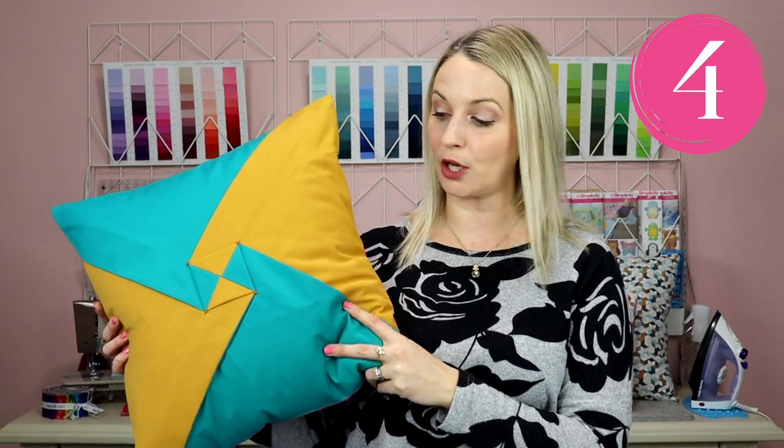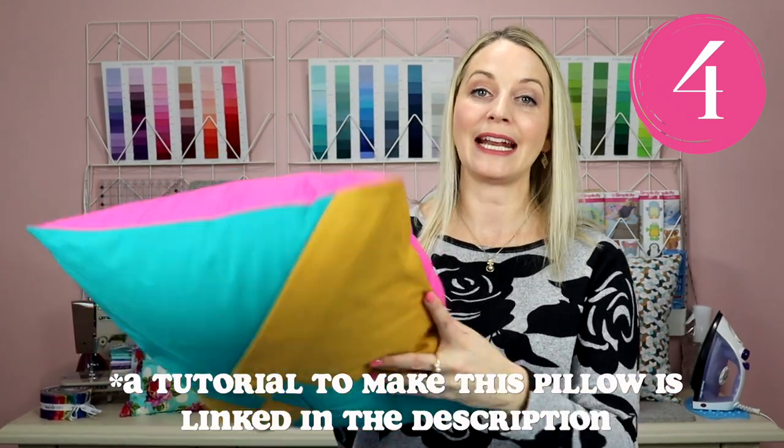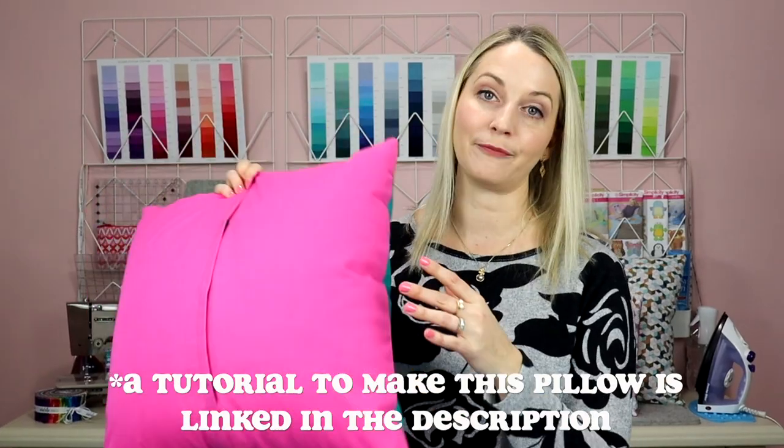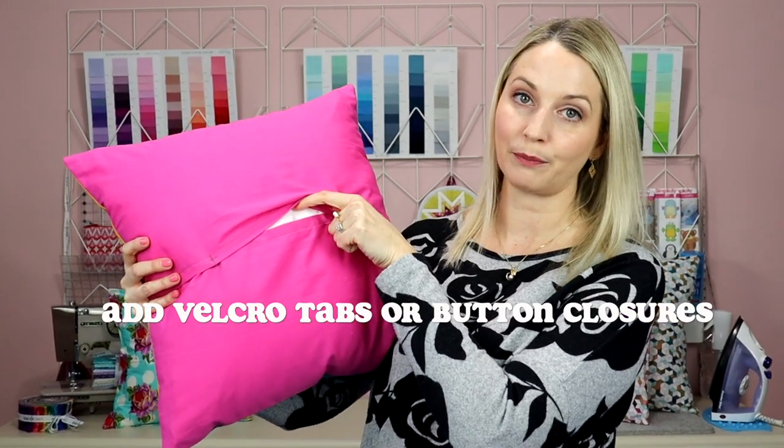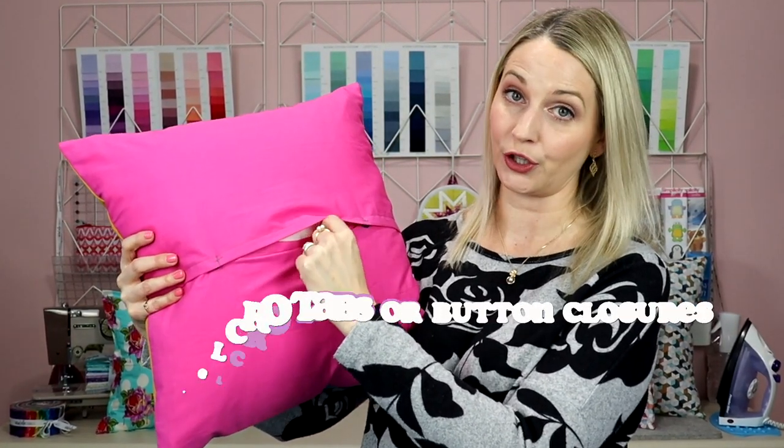For this particular pillow I was working with fat quarters and I didn't have enough fabric for the back, so what I did was use some velcro tabs and added them there so it didn't pull up and show the pillow insert.